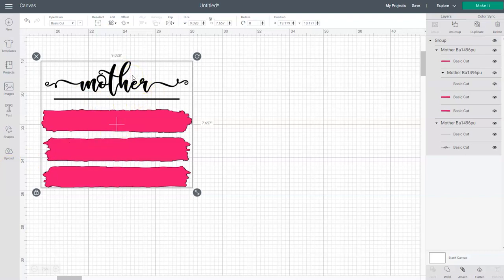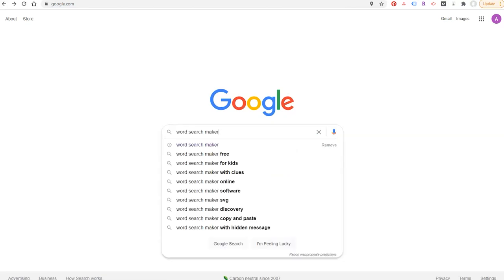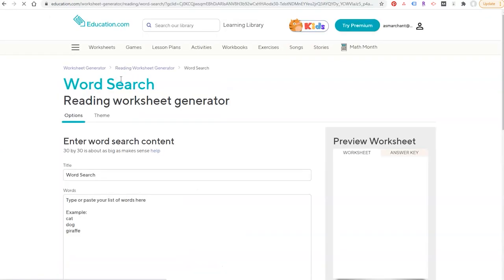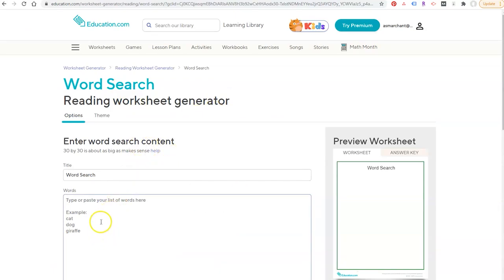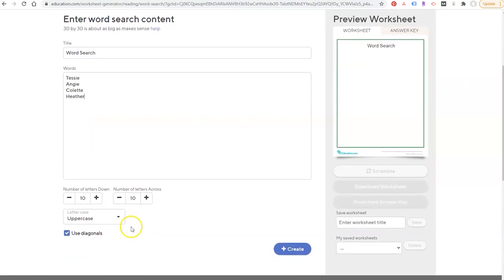The word 'mother' is going to go at the top of our word search, and the paint stripes are going to go behind each of the names that we create. Now let's go create our word search. We're going to go over to Google and search for 'word search maker.' I like to use the one from education.com. You'll be taken to a screen where you can create your word search. Where it says words, type in the names you want to appear. You can scroll down and choose how many letters down and across — I like to use 10 by 10. You can also choose uppercase or lowercase letters; I prefer uppercase. I also like to leave 'use diagonals' checked.